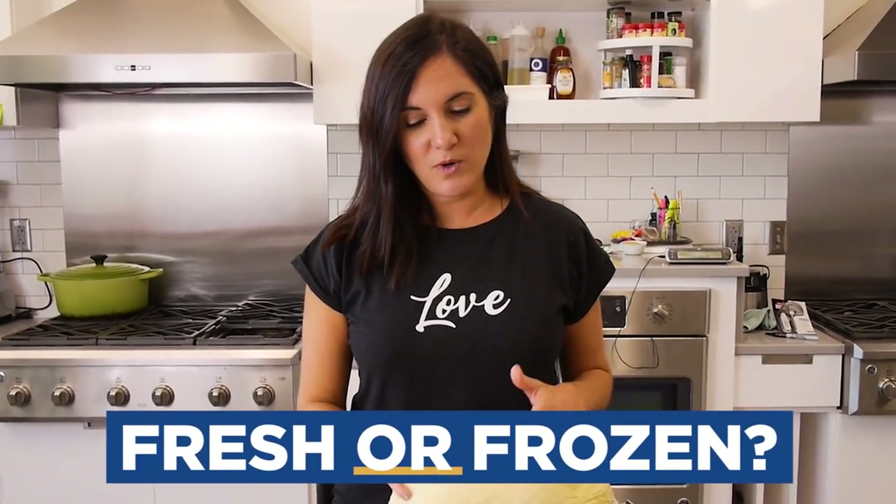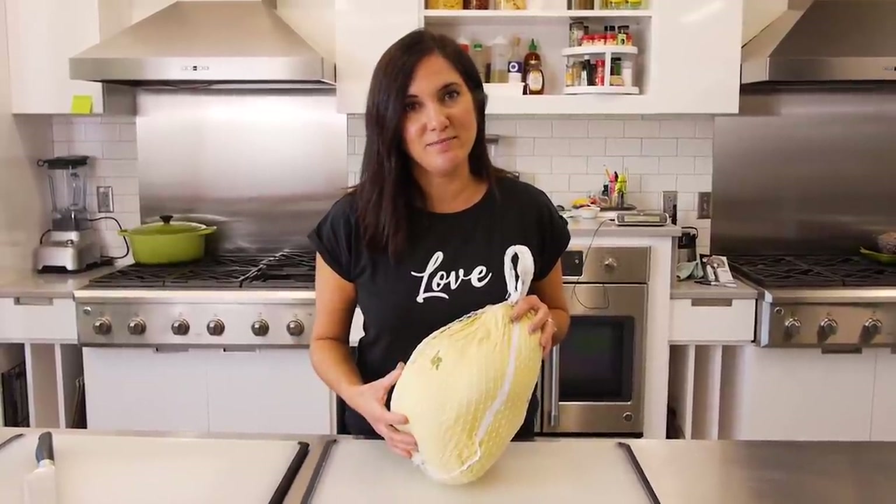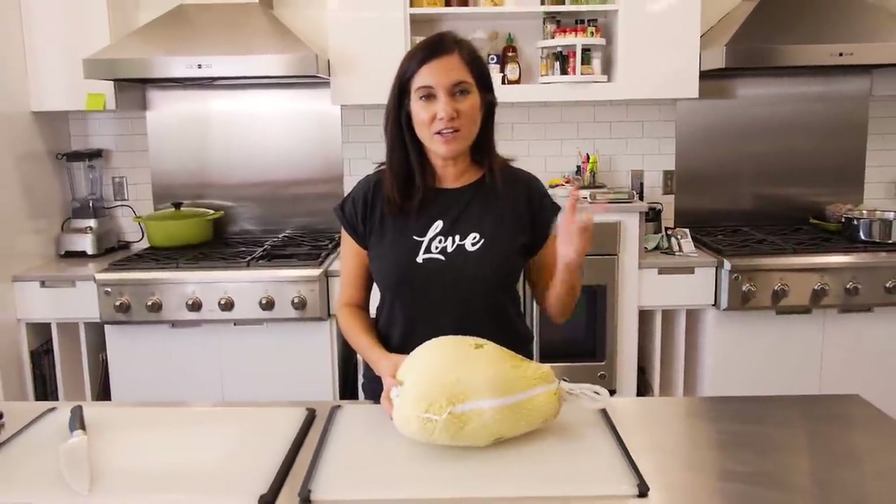Fresh or frozen? Frozen turkeys are going to be more readily available. I personally think it's fine to get that turkey that was frozen soon after it was harvested. According to Butterball, a turkey is still great frozen up to two years. So whenever they go on sale, go ahead and stock up on your turkey, although you do need to remember that you need that freezer space.